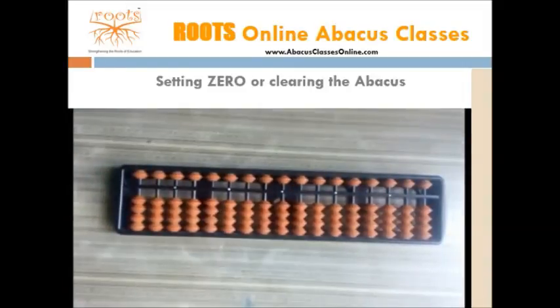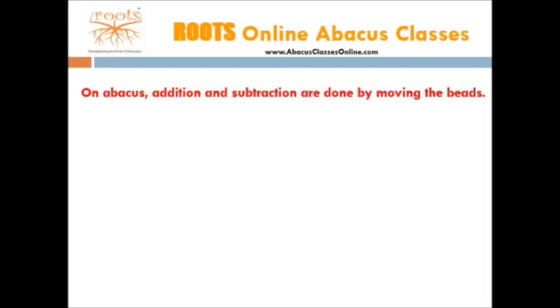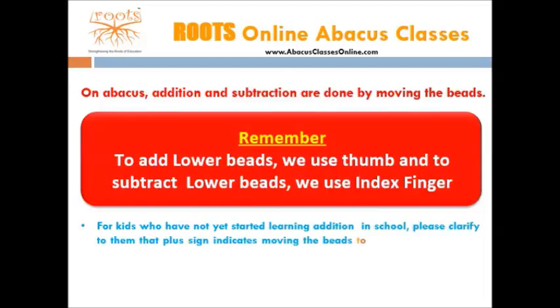Let's now learn how to do additions and subtraction. On abacus, addition and subtraction are done by moving the beads. To add lower beads, we use the thumb, and to subtract the lower beads, we use index finger. For kids who have not yet started learning addition and subtraction in school, clarify to them that plus sign indicates moving the beads towards bar, and minus sign indicates moving beads away from the bar.